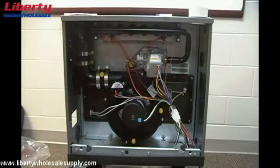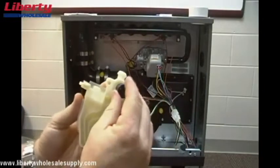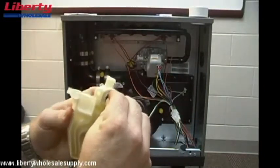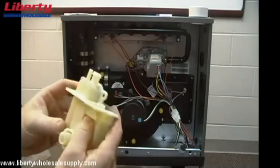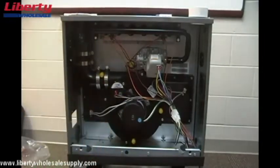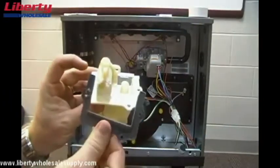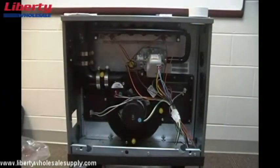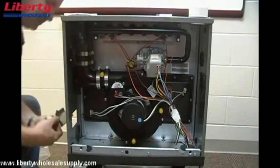Now we'll install the plug that came with the RXGY-CK kit into the back of the trap where it was previously plugged into the collector box. Then we'll install the gasket that goes on top of the condensate trap and, using three screws that come with the kit, we will install the trap on the side of the cabinet.